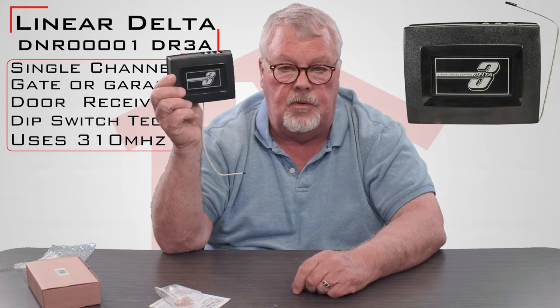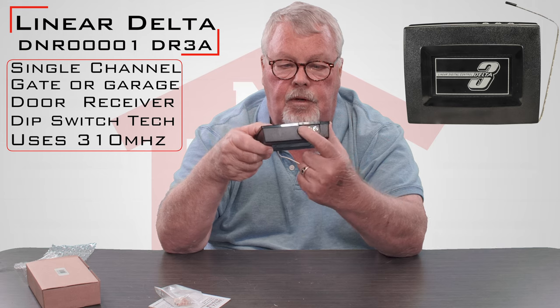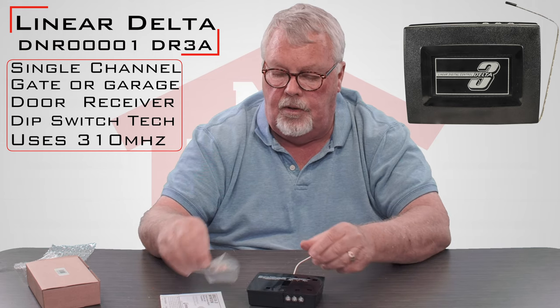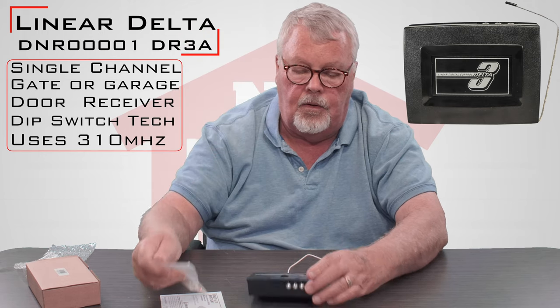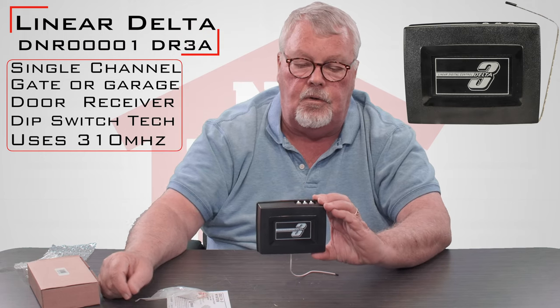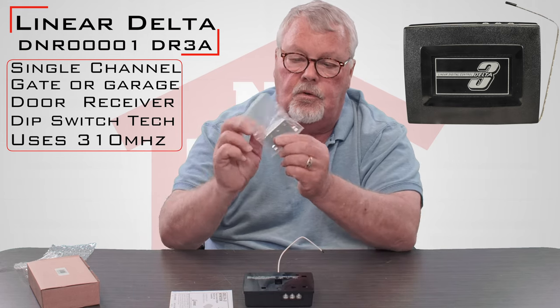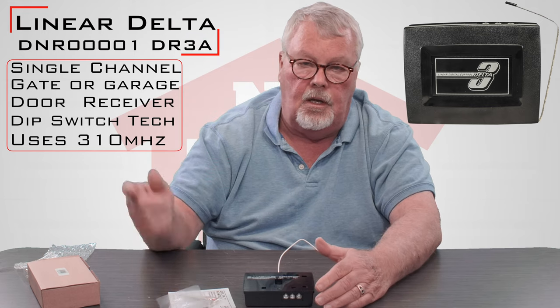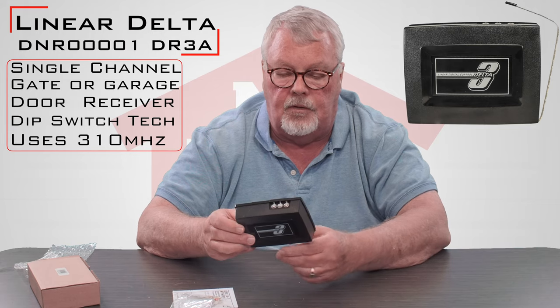It'll say Delta-3. If you're going to replace this and you're trying to match something old, get up to your old one and it should say Delta-3 on it somewhere. It's a radio receiver — a three-pronged receiver. You will get with it an optional mounting packet which will give you some lugs that you can attach this to, or it'll give you the ability to screw in this hanger and you can hang it from the ceiling and run wires to and from the operator to the terminals on the front.